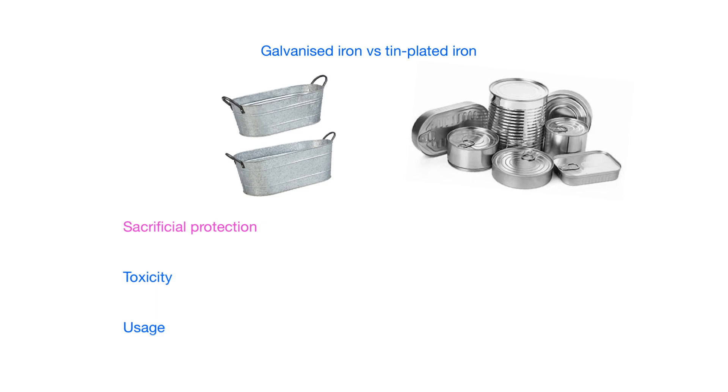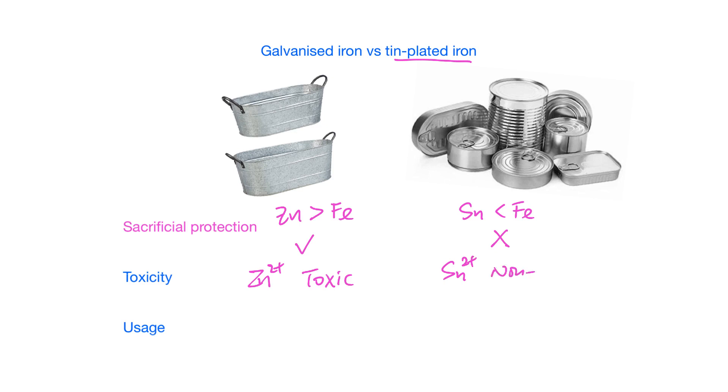To recall the difference between galvanized iron and tin-plated iron: for galvanized iron, if the surface is scratched, the iron underneath is still protected. However, for tin-plated iron, if the tin surface is scratched, the iron will rust even faster. This is because zinc is more reactive than iron, but tin is less reactive than iron, so sacrificial protection occurs in galvanized iron but not in tin-plated iron. Also, zinc compounds are toxic.